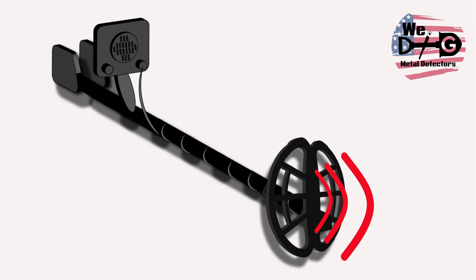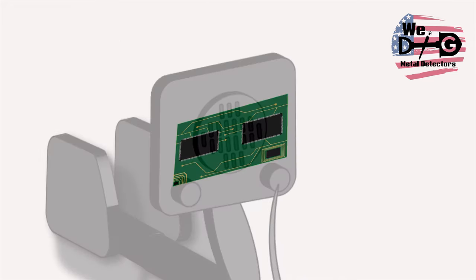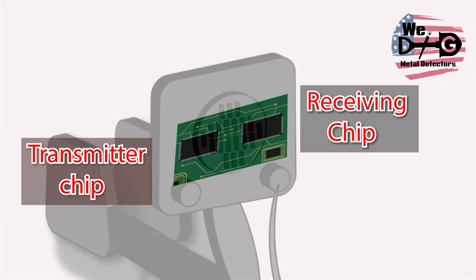Metal detectors work by transmitting an electromagnetic field from the search coil into the ground. The control box contains the detector's electronics — this is where the transmit signal is generated and the received signal is processed and converted into a target response.